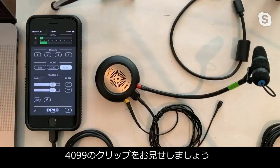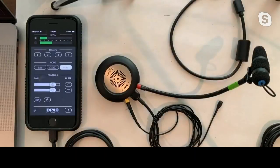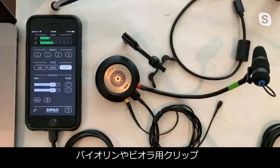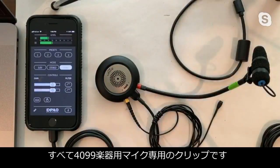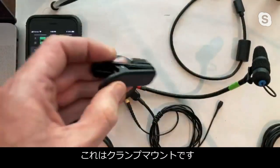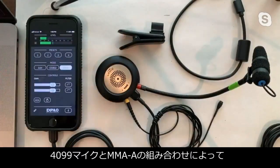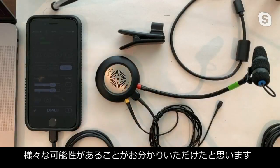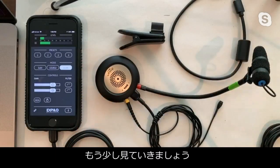The 4099 comes with various adapters: a guitar adapter, piano adapter, violin and viola adapter, and a drum adapter. There's also an alligator clip adapter — great for music stands or basically anything. So you're starting to see the bigger picture: many, many applications for the 4099 microphone with the MMA device.